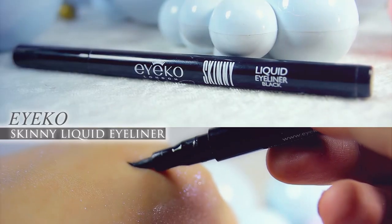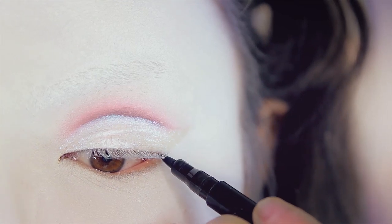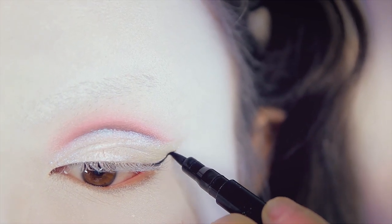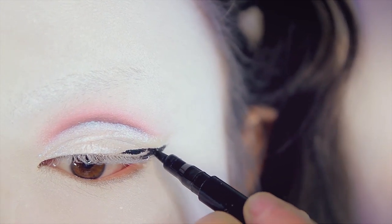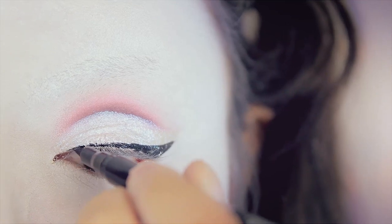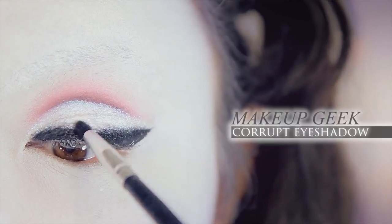Afterwards, I'm going to use this liquid eyeliner from Ico. It's a very nice felt tip eyeliner pen, which allows for careful precision, which I don't really need for this look, but whatever. So I'm just going to draw a very simple cat eye, first starting at the outer corner and bringing the line up, then bringing the line inwards, and then filling in the rest of my eyelid with a very small line. Then taking black eyeshadow and just buffing the line slightly upwards.